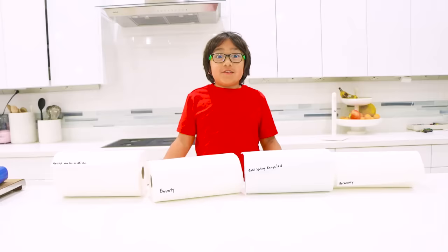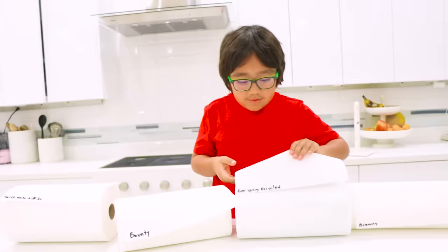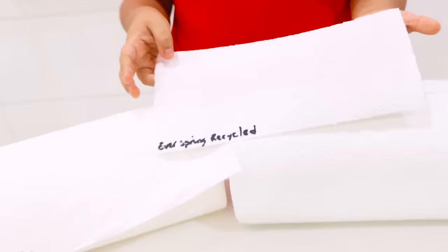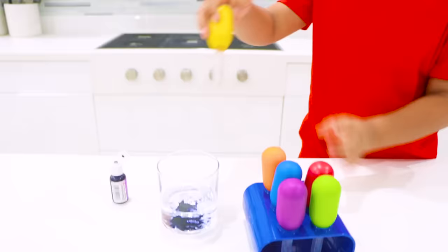Now we took out the wrapper and we labeled them. First we have the Up and Up, and it looks a little bit different because of the lines and how it looks. And we got the one that I think is going to win — the Bounty. We have the Recycle one, and it looks a little bit different than the others — darker. And we got the Brawny one. First, I'm going to test which paper towel is more absorbent, so first I'm going to use purple so we can see better.